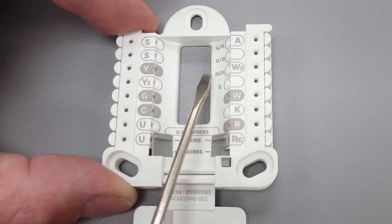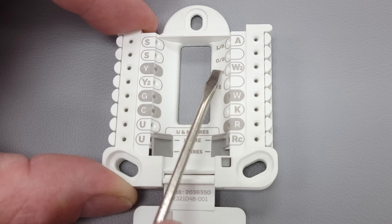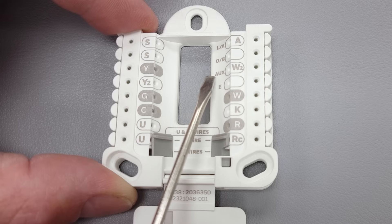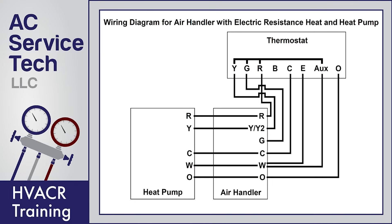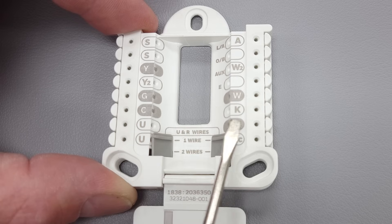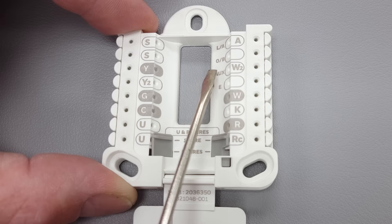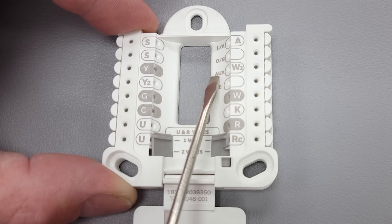The aux terminal is your auxiliary heat. If you have a heat pump system, it will be your electric resistance heat. Say you have your heat pump set to a high temperature — not only is R going to power Y and G to turn the system on in heat pump mode (remember O is not being powered right now so the reversing valve is naturally in heating mode), but if you're seeking that high of a temperature inside the building, R is also going to turn on your electric strip heating inside at the air handler. The purpose of aux is that if you have the temperature set up high, it turns on not only your heat pump outside but also your indoor electric strip heating.